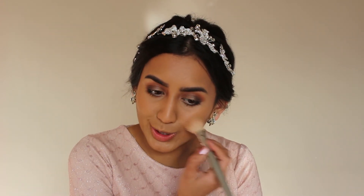A blush that I really like using for brides is this Givenchy La Prisme blush. It smells like grandma — kind of like Red Door perfume. I really like this blush because it gives that rosy glow-from-within sort of effect. I'm just going to blush my cheeks just a tiny bit.